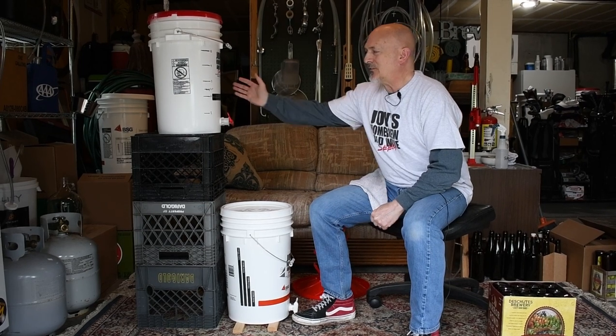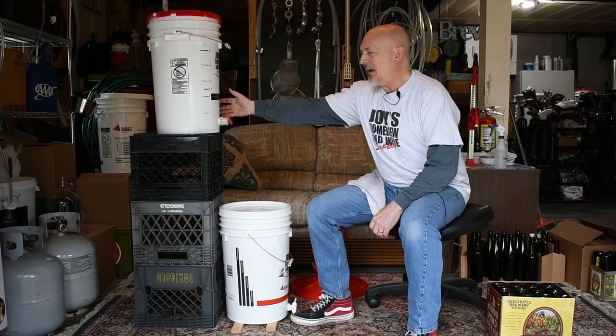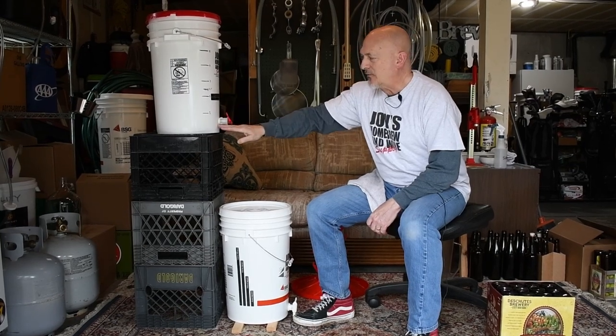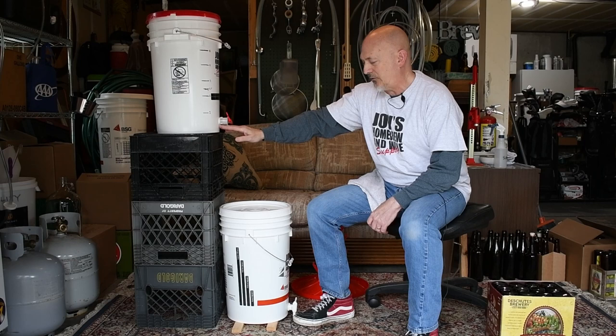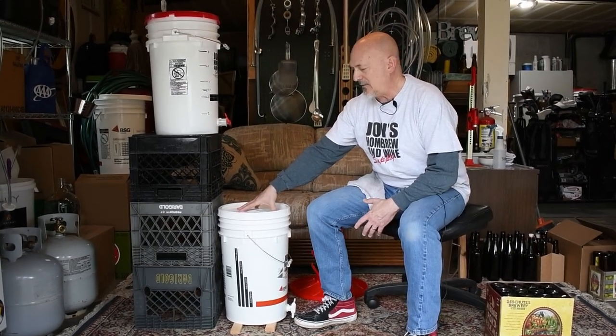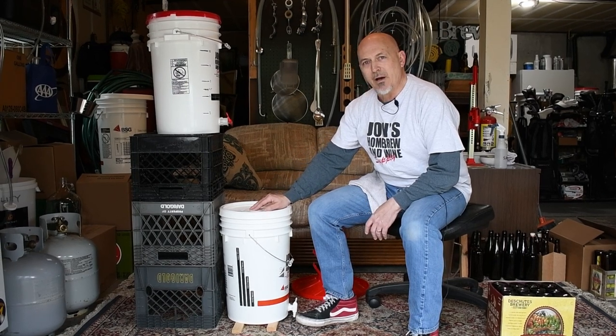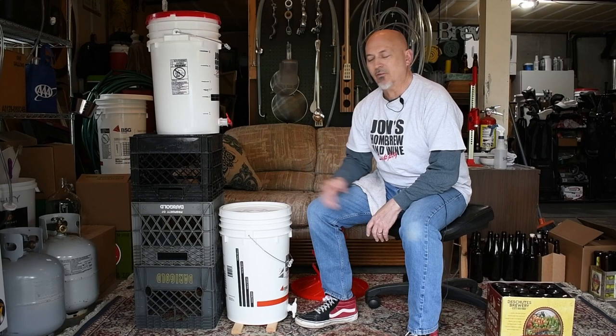Hello, John here from John's Homebrew and Wine Supply. Today we're going to talk about bottling your beer. We've brewed our beer, it's been in the fermenter for about two and a half weeks, and it's time to get it away from the sediment at the bottom. We're going to transfer it into our bottling bucket, add a little bit of priming sugar, and then show you how to transfer that into bottles. Put the capper on it and we're looking at about two and a half weeks in the bottles before it's ready to drink.